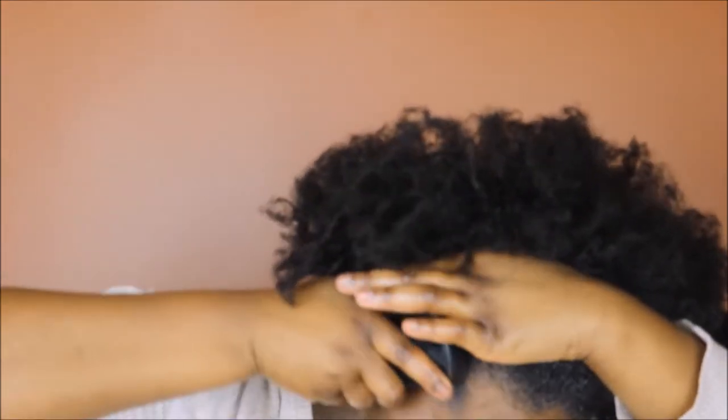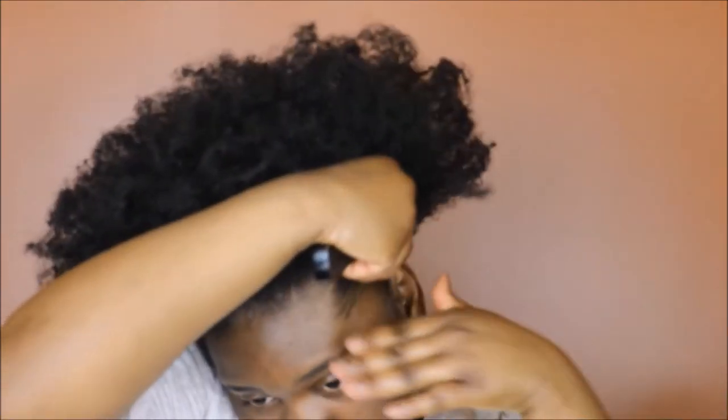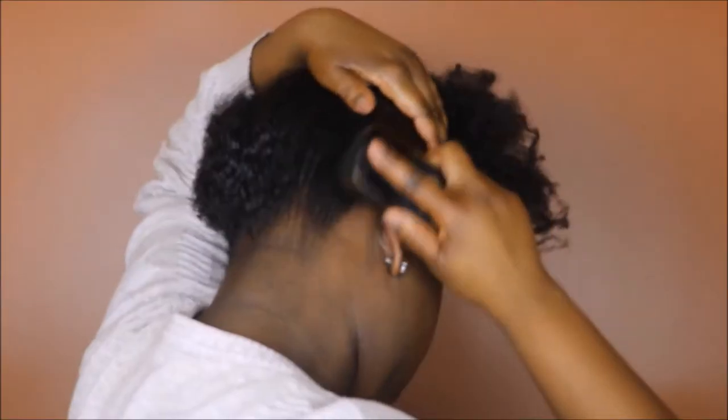This is the most important thing here: a soft, soft — I cannot emphasize soft enough — boar bristle brush. This helps me create waves and definition, but also smooth out and really brush down my hair so that it's easy for my band to glide on and push up against it. Some of y'all are out here bald and edgeless because you keep using your shower scrubber as an edge brush — please use a soft boar bristle brush, it's important.